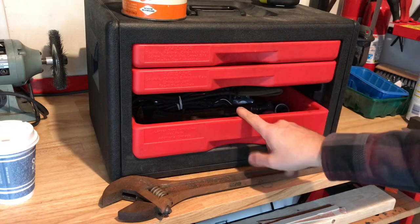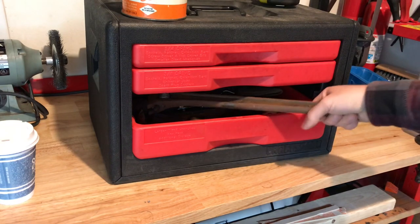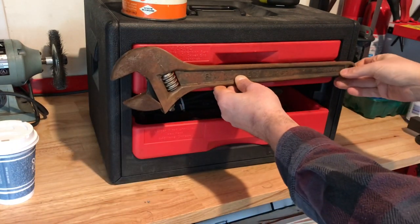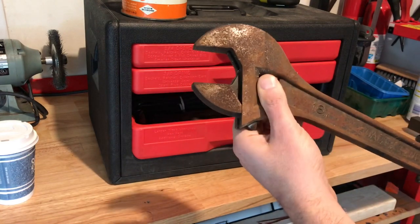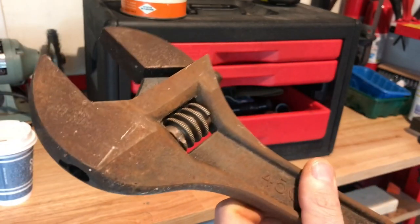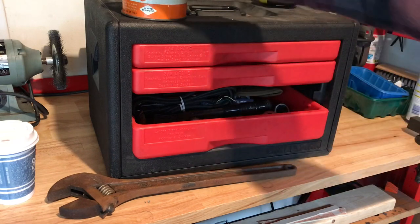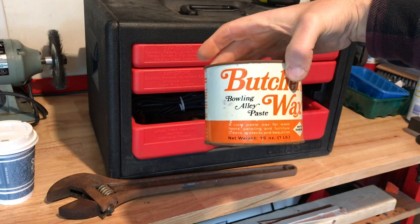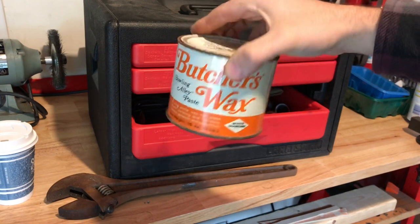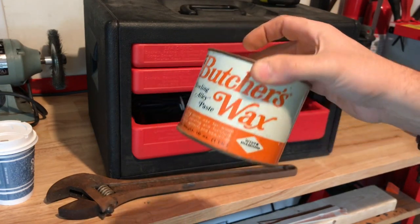I want to show you this baby I threw in the drawer — it's a monster 18-inch right adjustable wrench. It is literally 18 inches, as wide as this toolbox. The opening has got to be over 2 inches. This will be really fun to clean up and it's worth some serious money — if you were to buy a made-in-the-USA 18-inch wrench, it has some serious weight to it. I also threw in some butcher's wax bowling alley paste. This will be fun to use in projects — I've seen guys use this on wood and plastic to polish stuff. I think Wire from Wireworks just did a video using this. It's sealed up pretty well.